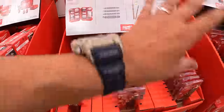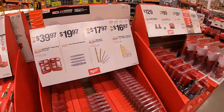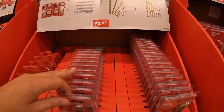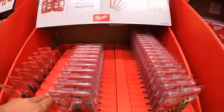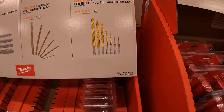So many brand new sales all the way down the line. For $17.97, the Red Helix six-piece cobalt drill bit set. For $16.97, the Shockwave Impact Duty Red Helix titanium drill bit set.